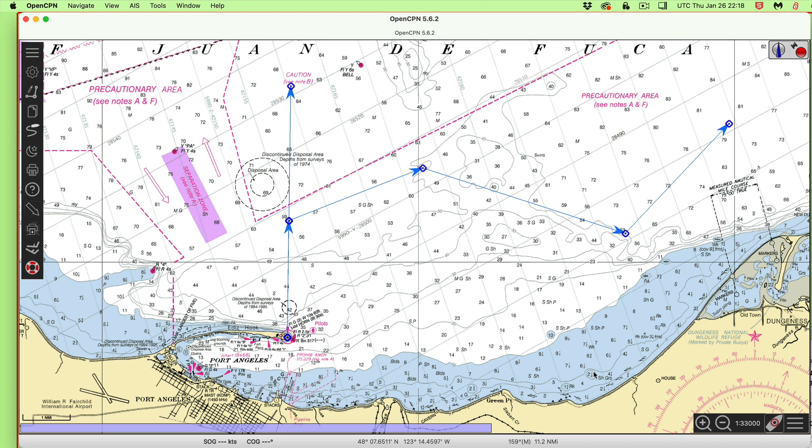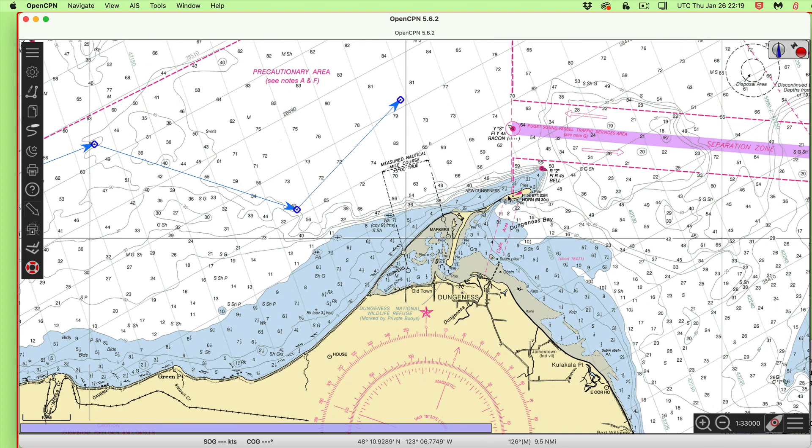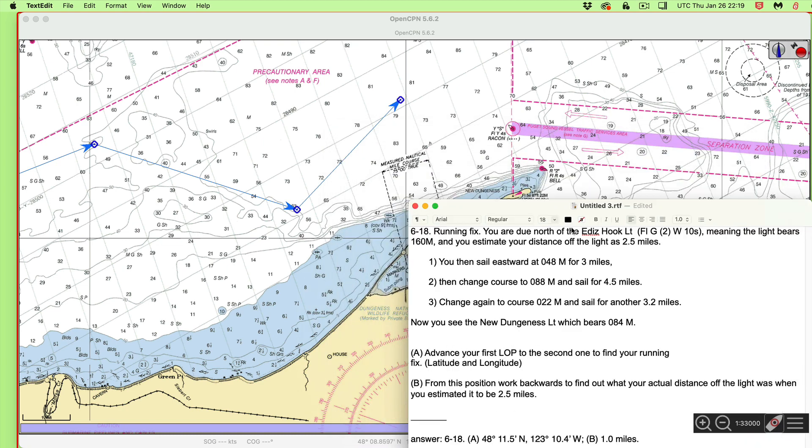We are estimating we're here because we know we're somewhere on this line. We don't know where on this line, but that's a bearing to this light — 160. We could be here, here, here — we've just estimated roughly that we're here. Then we look at our logbook and we know exactly what we did — we sailed that many miles that way, that way, that way. At this point in time, we get out the compass and measure another bearing to this lighthouse over here. New Dungeon S light is now 084M.